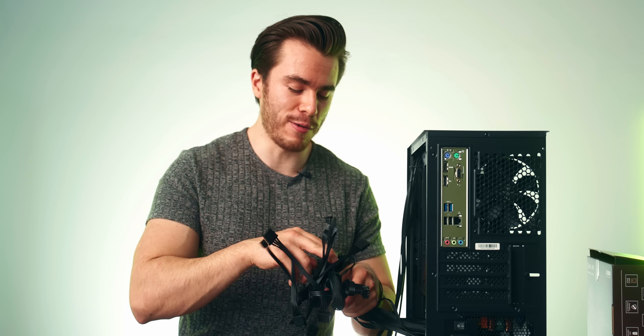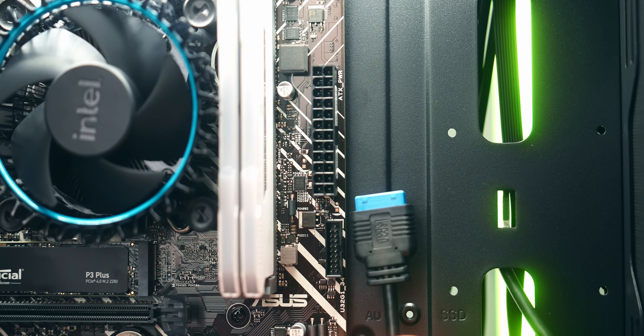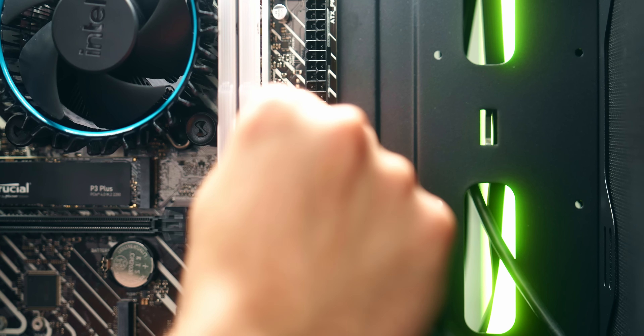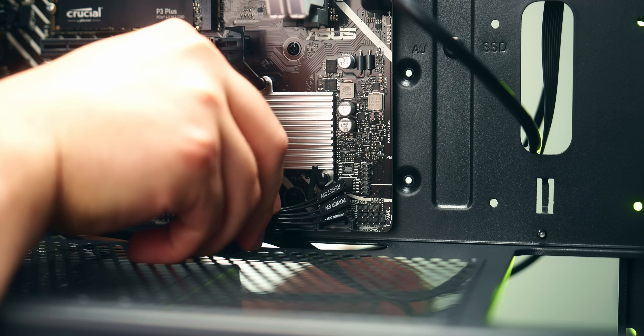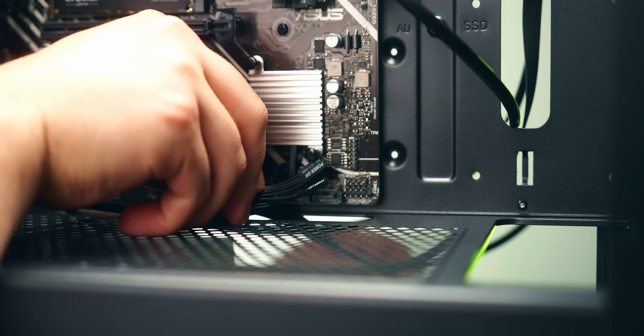Before installing the GPU, let me explain the cables. The cables coming from the PC case are your front IO cables — power button, USB ports, audio jack. From the power supply you have the thick 24-pin motherboard power connector, the PCIe connector for the graphics card, and the CPU power connector that can split into two 4-pin connectors. Start with the USB 3.0 header — it has a notch and will only go in one way.